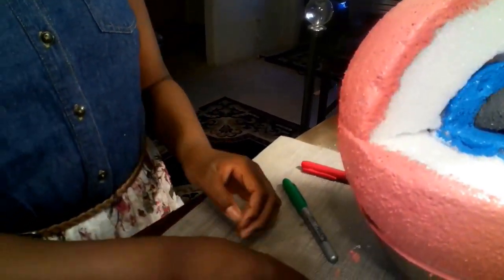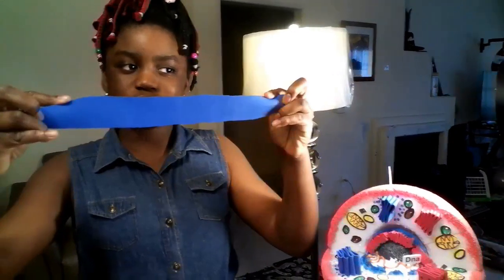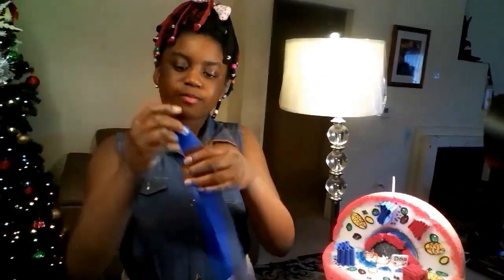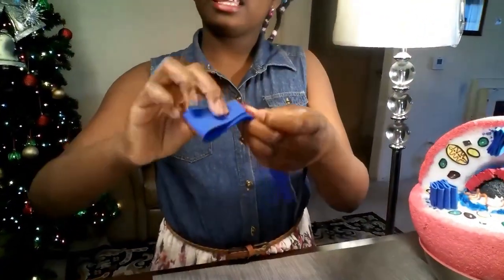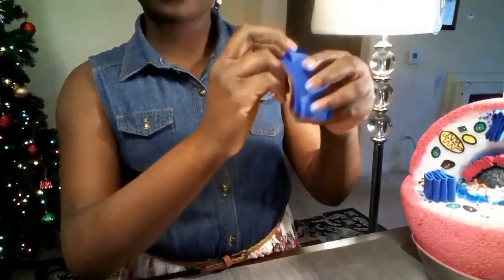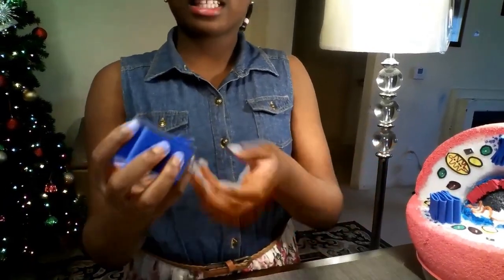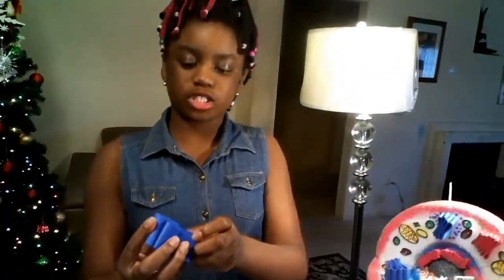To make your Golgi apparatus, cut out a small portion of blue styrofoam paper, then fold it — I like to fold it with bubbles on each end. You can see the little holes, because that's how the Golgi apparatus actually looks. We're trying to make this look as realistic as possible.